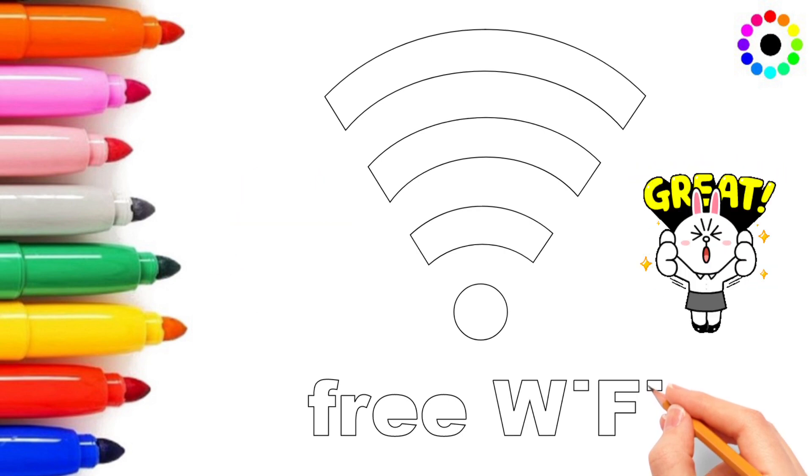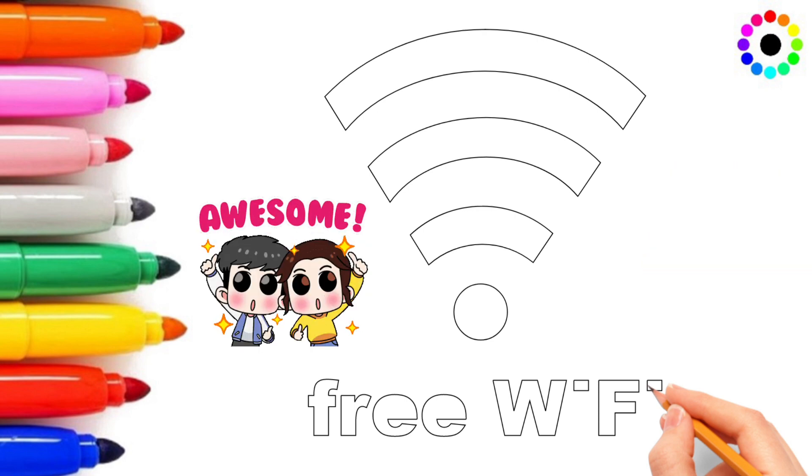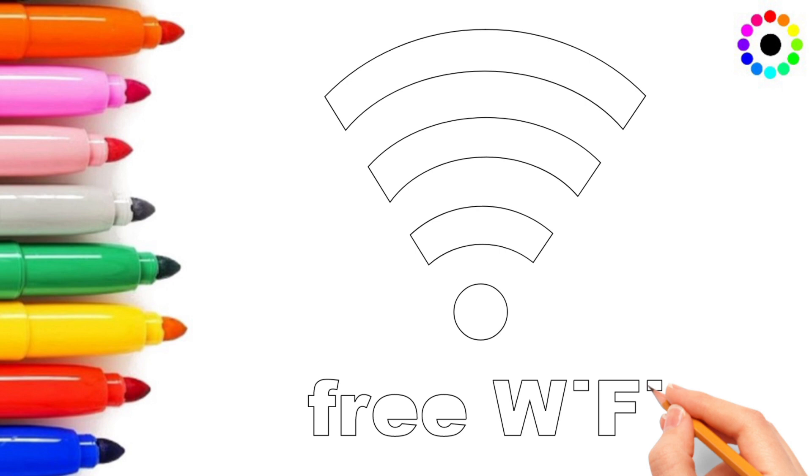Cartoon is telling your drawing is great, great, great. Oh, cartoon is telling your drawing is awesome, awesome, awesome. We are finishing — one, two, three, finish complete!